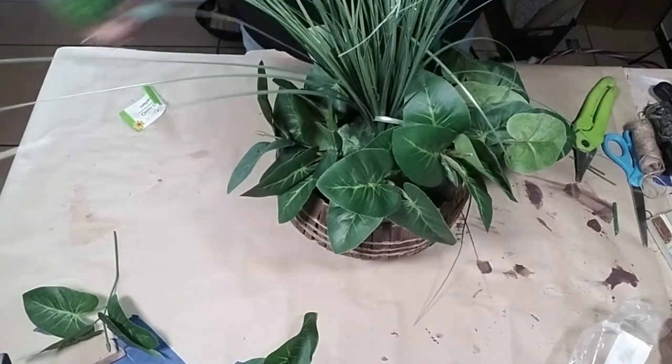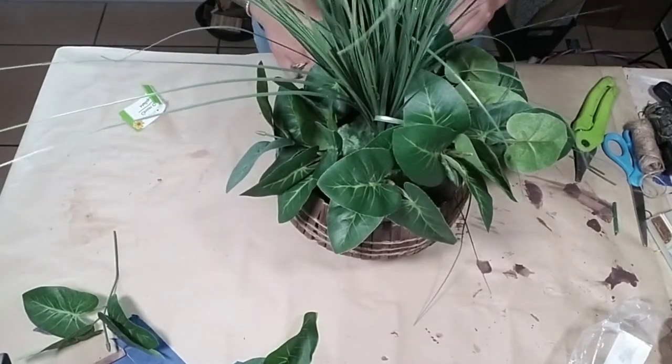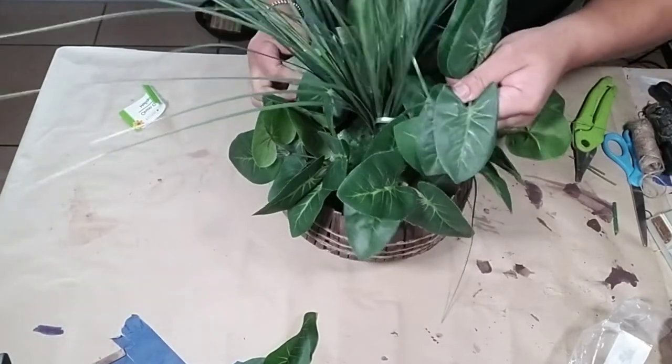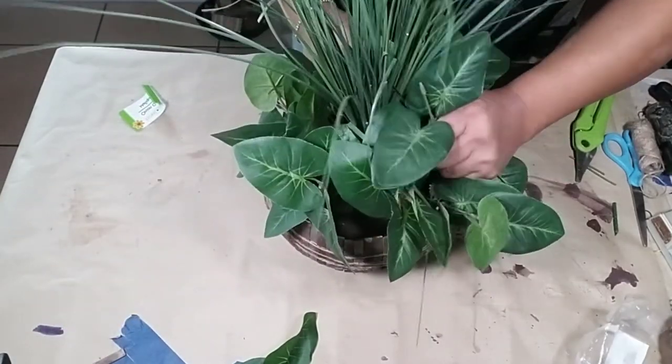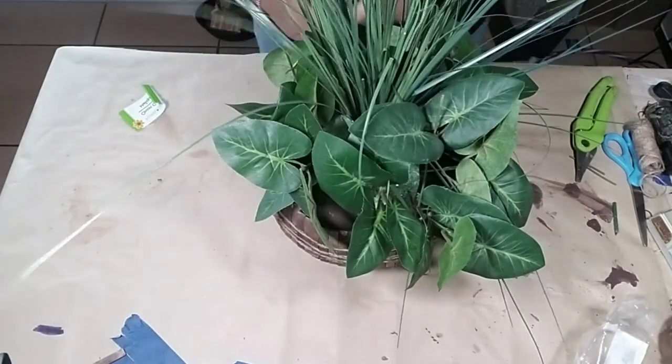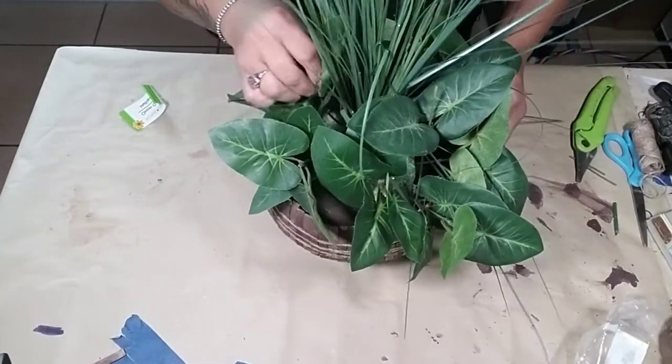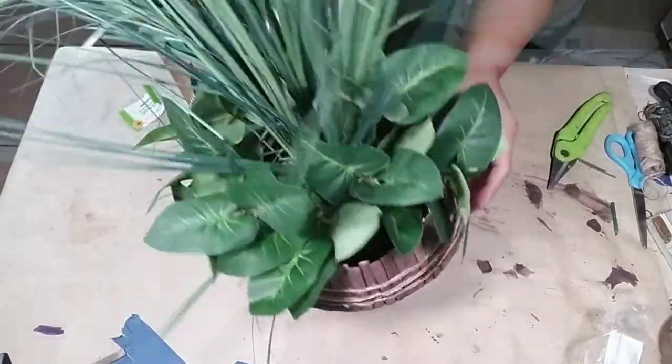This would look really pretty as a wedding centerpiece if you're going for a farmhouse look. Instead of always using mason jars, I think this would be a really cute option for a western-style wedding as well. So there you have it — an adorable greenery plantern!